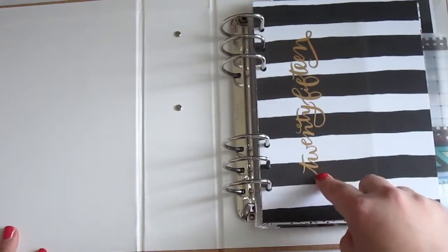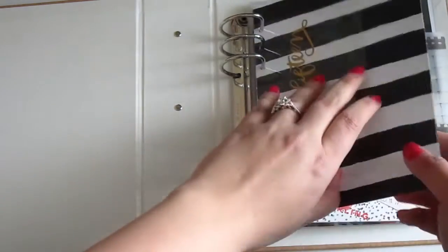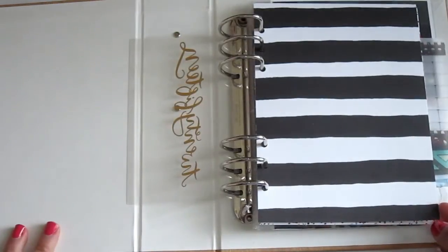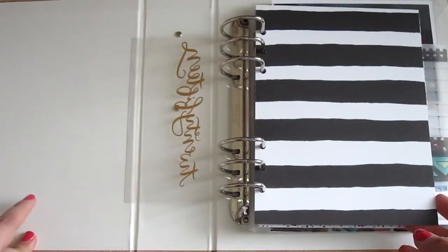I got this idea — this transparency that says 2015 in a really pretty metallic script. I got the idea from Stephanie Bryan and I will link the blog post that was on Studio Calico's website.